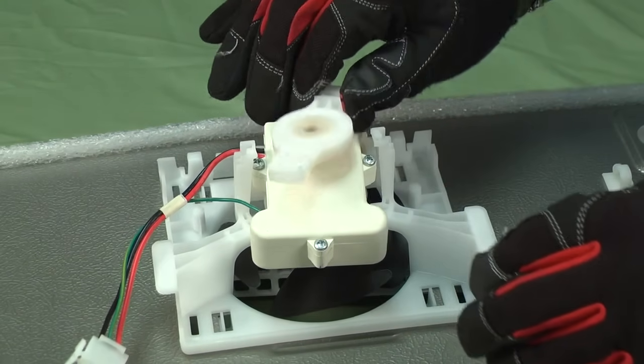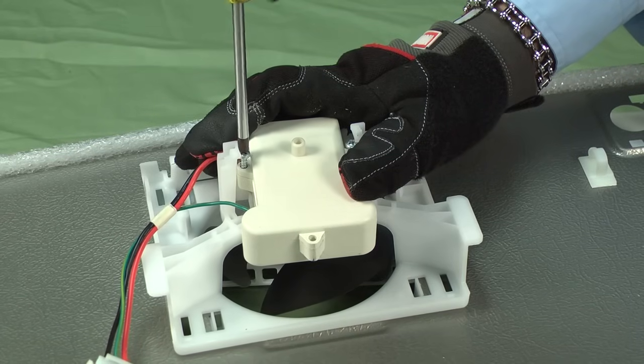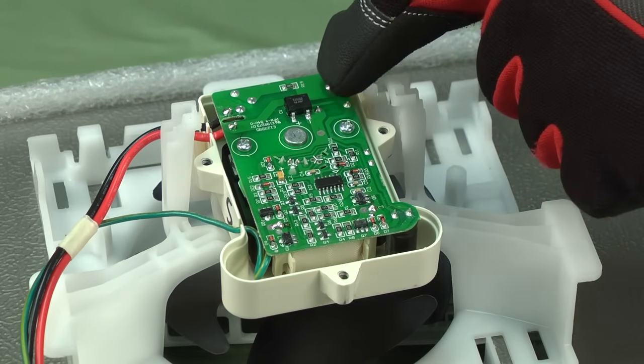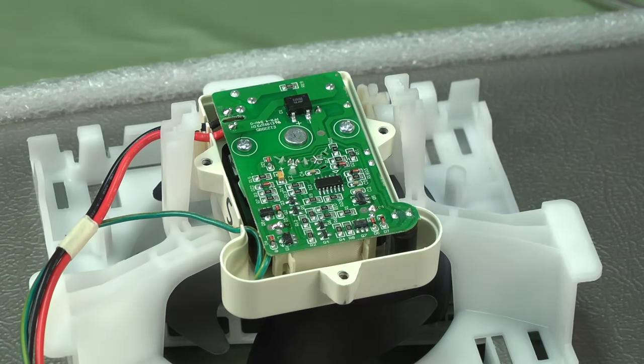If both of those wires had continuity, the problem is with the fan motor or the electronic control board. Let's check the fan motor next. In this refrigerator, the evaporator fan motor has a control board inside the motor casing, so we won't be able to check for continuity. Remove the support bracket and fan motor cover to examine the fan control board for damage, and replace the evaporator fan motor if the board has visible burn marks. Here's a video that will show you how.